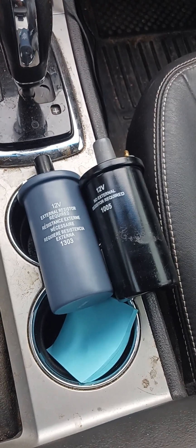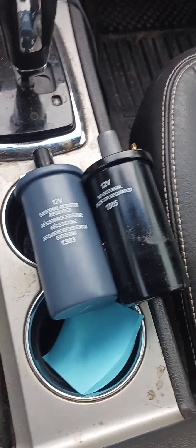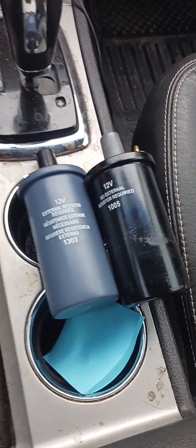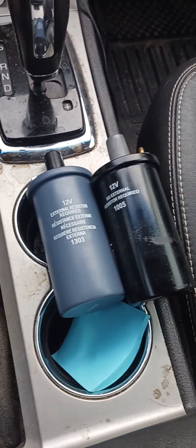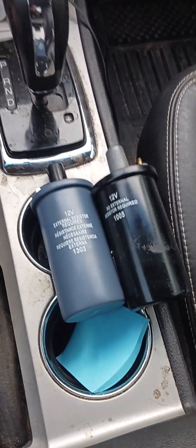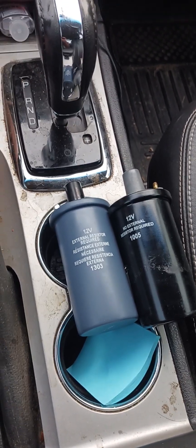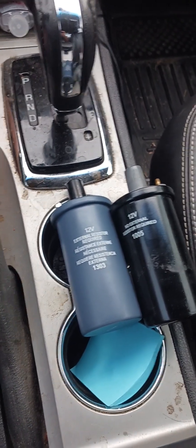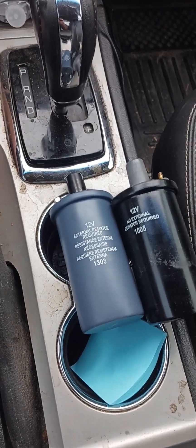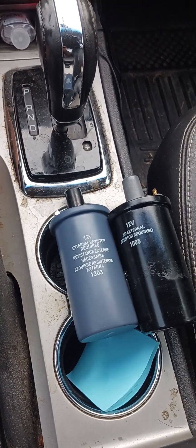Hey, so you probably clicked on this because you're trying to troubleshoot what's going on with your ride. But these are old school, like 70s, 80s, maybe even 90s coils and coil canisters. This is what they used to look like before solid state really took over. I wanted to go ahead and make this video because there's some good information I wanted to share.